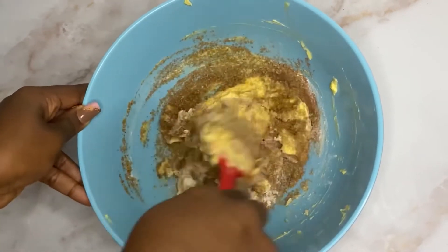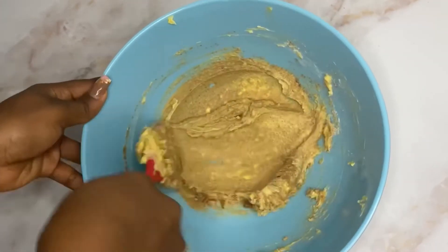Add 100 grams of sugar and 187 ml of milk, then add a teaspoon of vanilla and one egg.